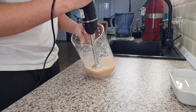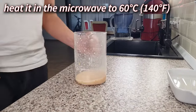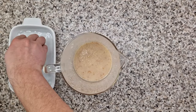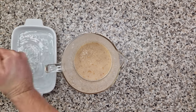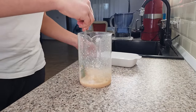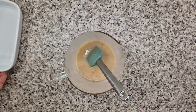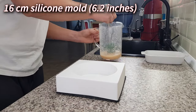It will have somewhat of a texture and that's totally normal. Now heat it in the microwave to 60 degrees Celsius and add the hydrated gelatin sheets. Squeeze out the excess water and then mix the gelatin in with a soft silicone spatula without creating any air bubbles. You don't have to mix much because the gelatin dissolves immediately. Pour the lychee puree into a 16 centimeter silicone mold.